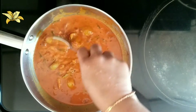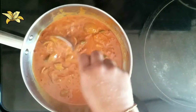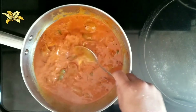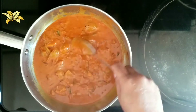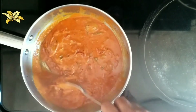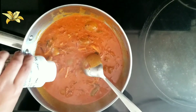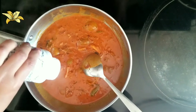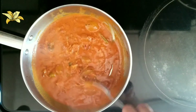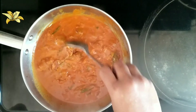Make sure you are keeping the flame on low. Check the salt level — if you want, you can add more salt. Once it comes to a boil, I am going to add a little pinch of hing or asafoetida powder for flavour. If you don't want this step, you can skip this.